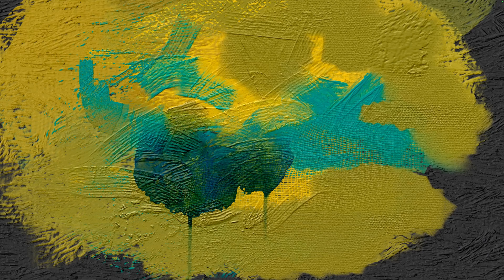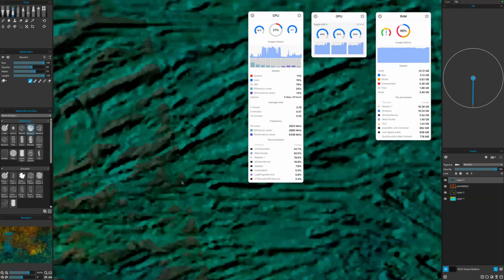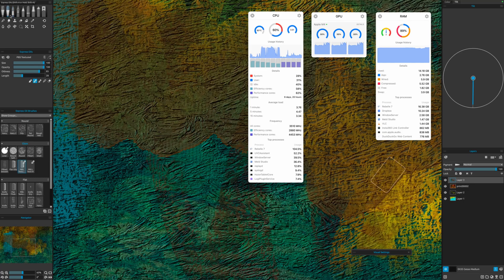The only downside is that the watercolour simulation does push the machine hard — in fact, it's one of the few things so far that has really caused the fans to kick in. Usually the Mac Mini is completely silent. Nanopixel, by comparison, also pushes the GPU not quite so hard. And large files, such as a big A2 300 DPI image, don't seem to cause any memory issues either, even when all the screen recordings and things are going on as well.